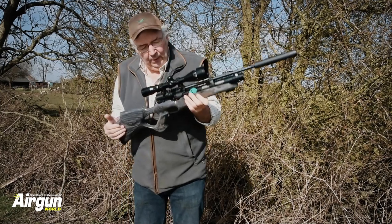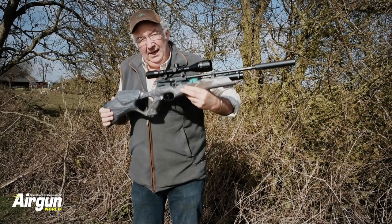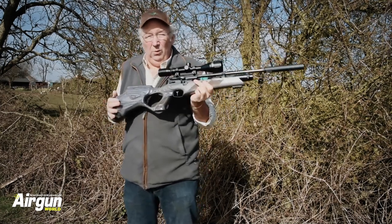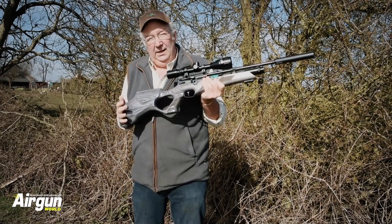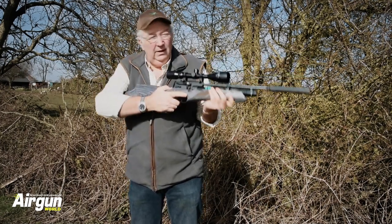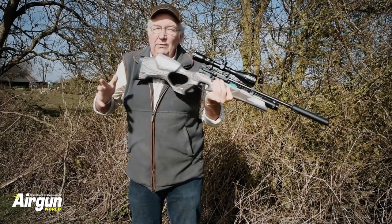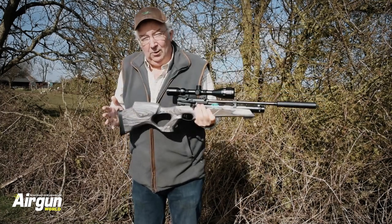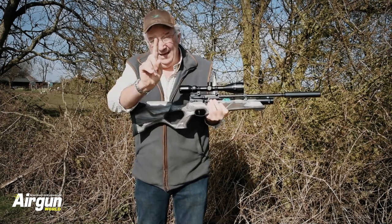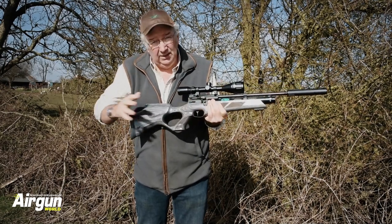There's a right and a wrong way to do it. There's no point building a beautiful, precise unit like this and then yanking it — because what you're doing is using it as a declaration that the aiming process is over. Entirely wrong. Use just the tip, the pad of your finger. Don't wrap your finger around the trigger; there's no need.